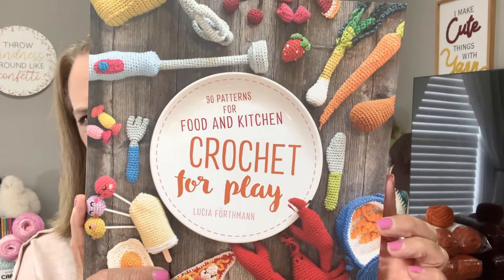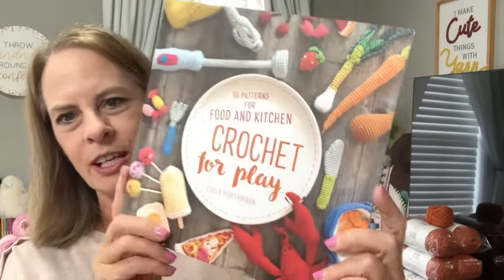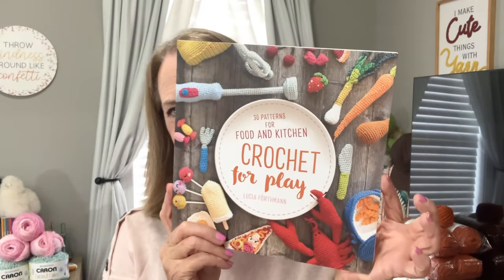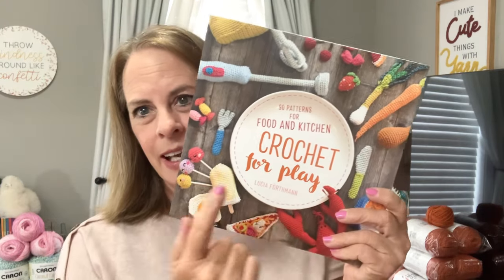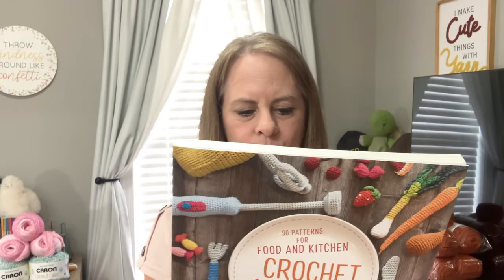I have one more to show you — this birthday gift is from Sandra. Sandra, I just want to say thank you so much. This is a beautiful book. I was so excited to get this. It's called 'Crochet for Play' — 90 patterns for food and kitchen crochet. The grand babies are going to love this. I might even start with some of these for their Easter baskets.